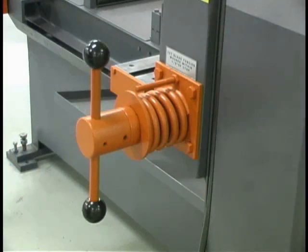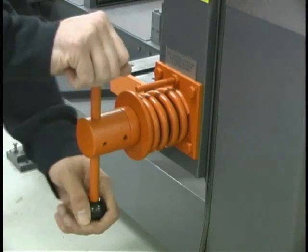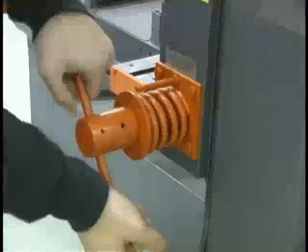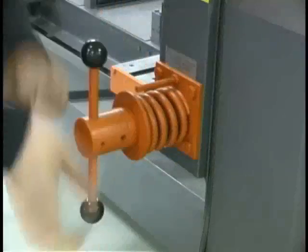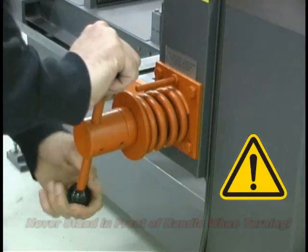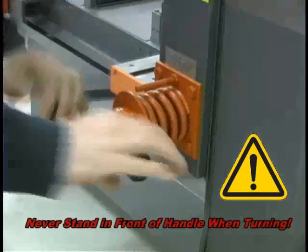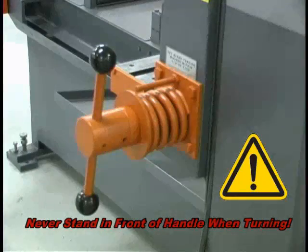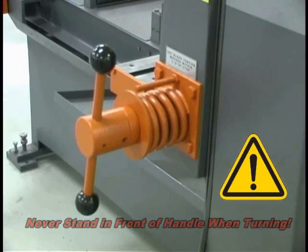The saw has manual blade tension unless the powered blade tension option was ordered when your saw was purchased. To tension the blade, turn the T-handle down to within 1/8 inch of the flat washer. Do not over-tension the blade. For safety, never stand in front of the T-handle while turning it.